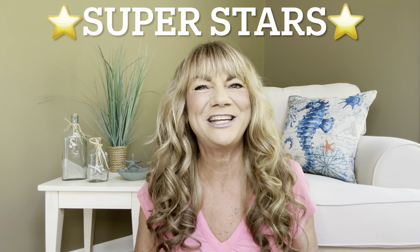Hey superstars! I'm Sue and welcome to my channel Reviews with Sue. If you're a returning subscriber, thank you so much for coming back and supporting our channel. If you're new here, welcome! I'm Sue and if you're considering that subscribe button.